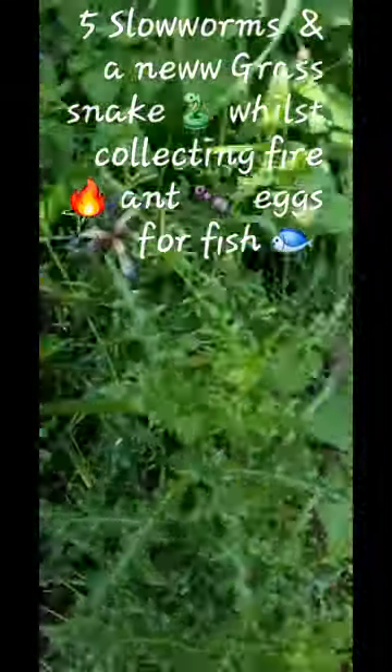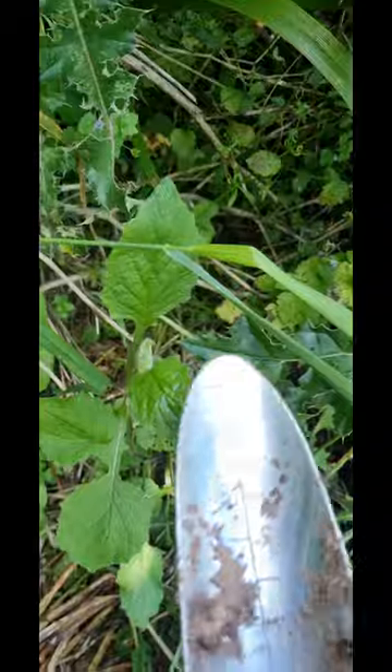Hi, it's the 5th of June and I'm going to do a snake slow worm check, but I've brought my little trusty trowel because I want to get some ant eggs.